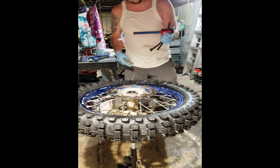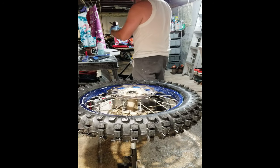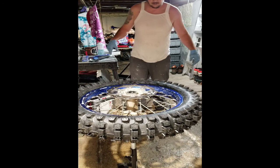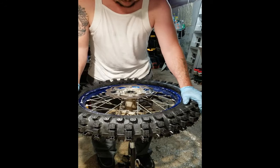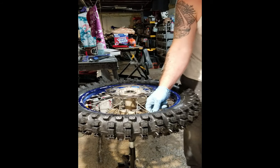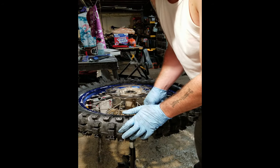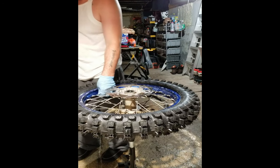The more and more you use this thing, the better you'll get with it — just like anything. As far as a one-man quick tire change, that was effortless. After that, I'm not going to tighten up my rim lock yet, but I am going to tighten up my tube just a little bit — it's not all the way tight yet.